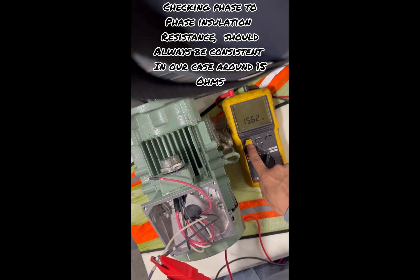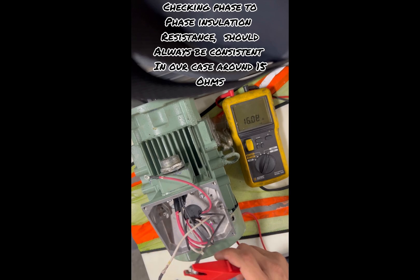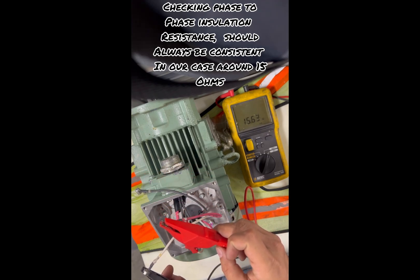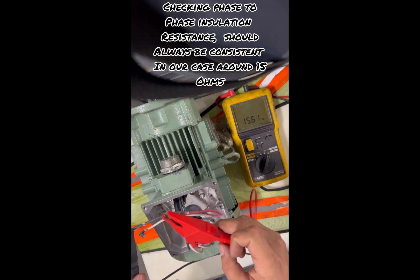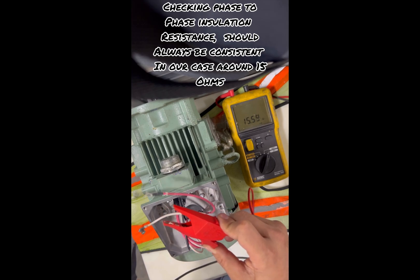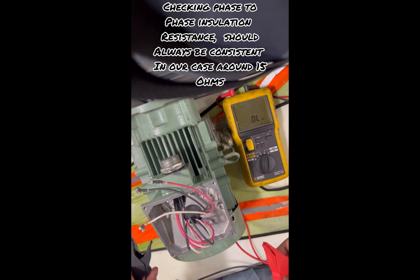Reading 15.6 ohms. You don't have to press that button — it's a low ohm, you can just read it by connecting the two probes. Connecting one and three — still reading 15.6. Now connecting two and three — still reading 15.6. That motor seems to be okay.